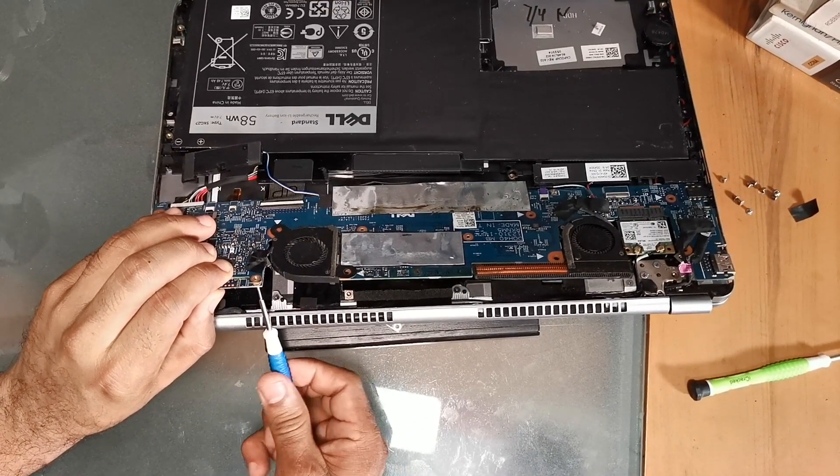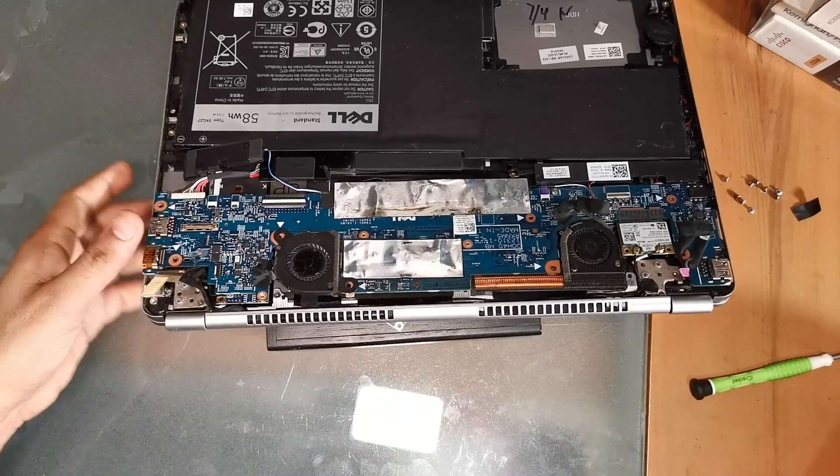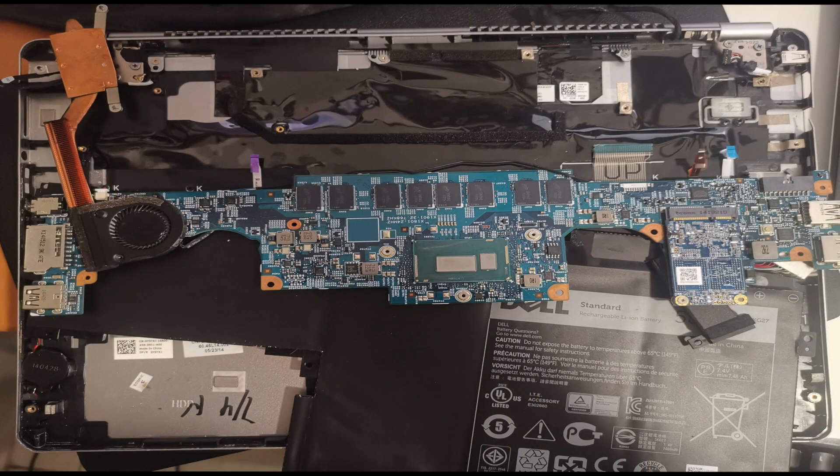Because I needed a good thermal paste, I bought Arctic Silver MX4 2019 Edition. It is linked in the description below in case you want to buy the same product.